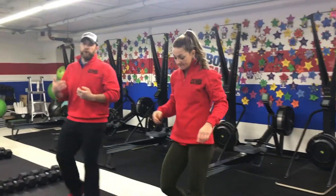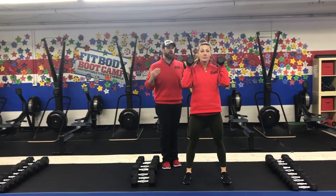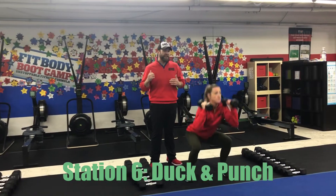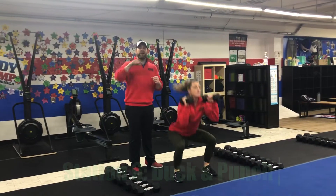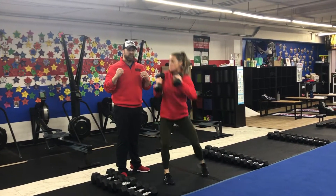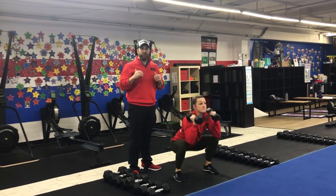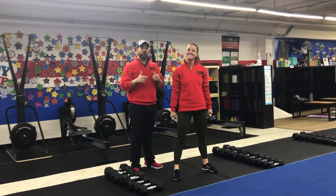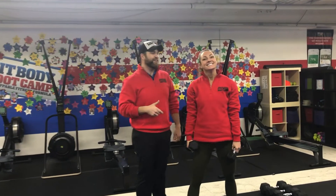Then we're over to our last station. Grab a set of dumbbells — you're going to want to go lighter, think tens, eights, or fives. We're doing our dumbbell duck and punch. Squat down, and as you come up out of that squat, pivot and reach across your body. Make sure you're not locking that elbow out as you throw that punch — deep breath in, push that air out as you throw those dumbbells. Nice and light, nice and controlled. That's our 40-30-20-20 intervals for this week, great job everybody!